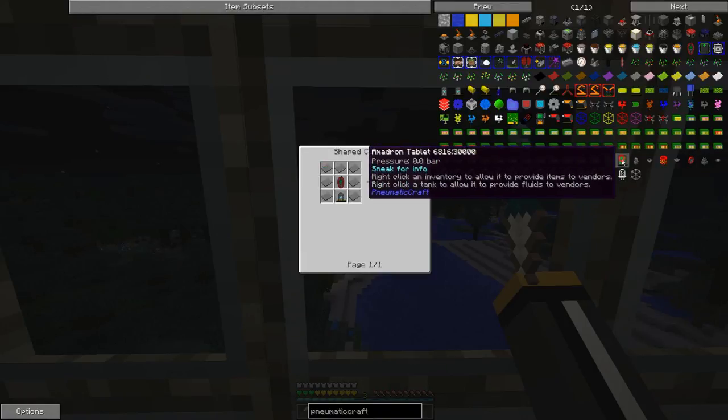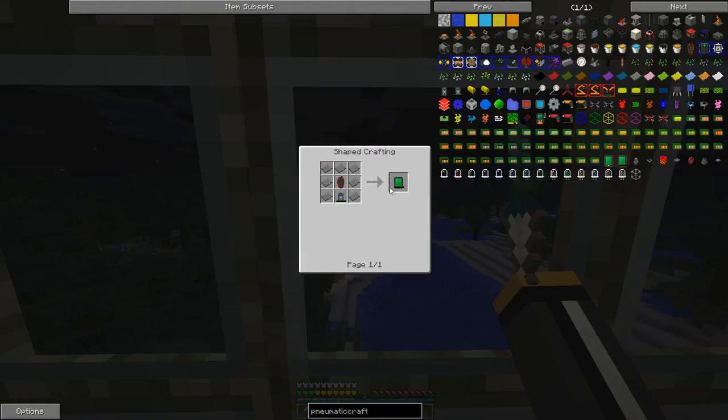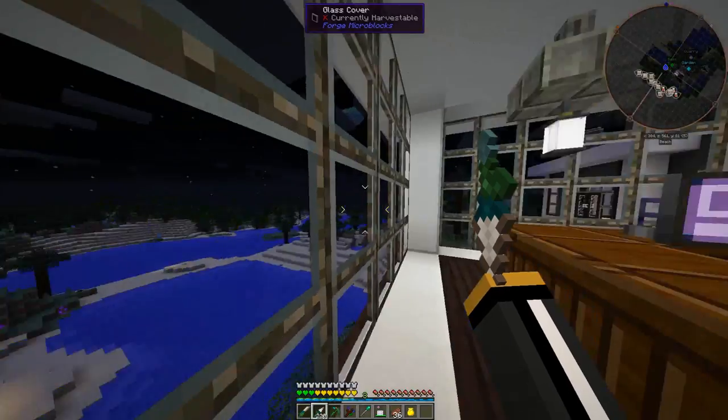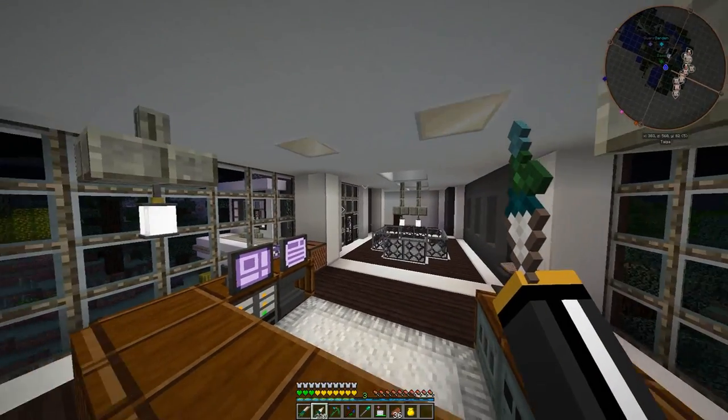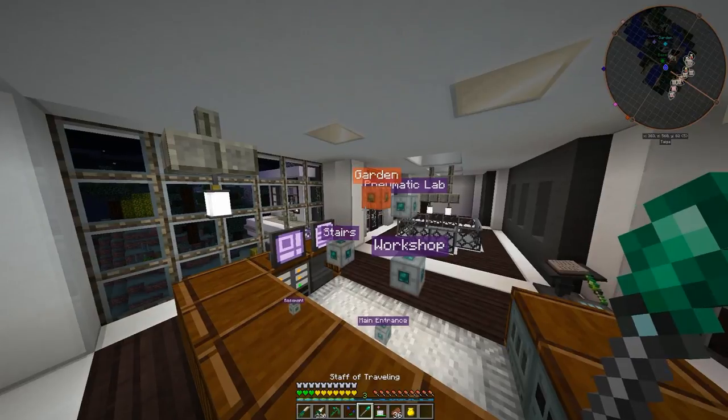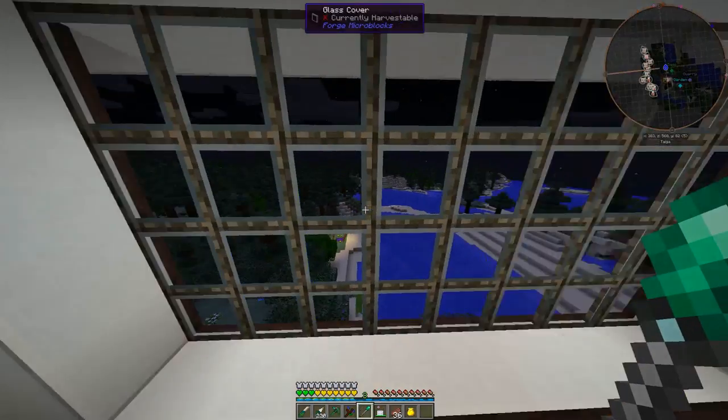The Imadron tablet is actually pretty cool — it is a trading interface. So we've got a little bit of a trek ahead of us before we have our pneumatic helmet. I will meet you in the room in our pneumatic lab once I have all the stuff that we need to get started.